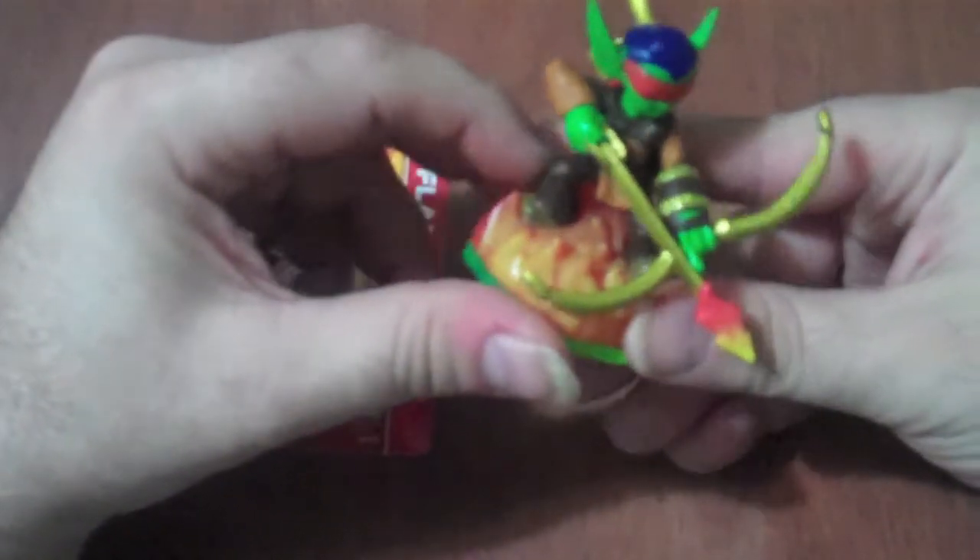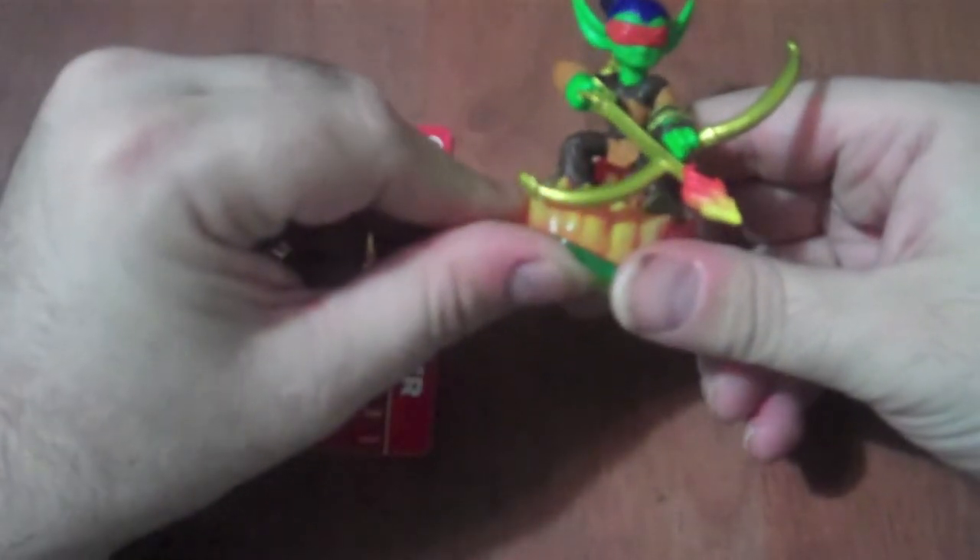As you can see, this character is wearing all leather and he has the flame base here, designating him as a fire type.